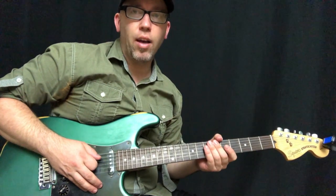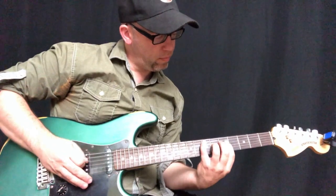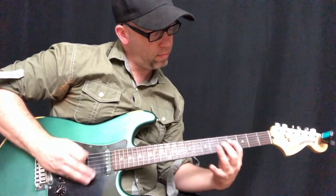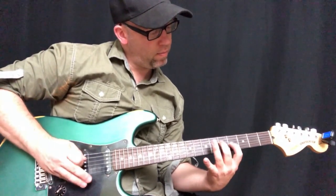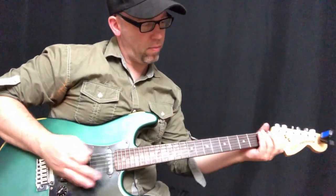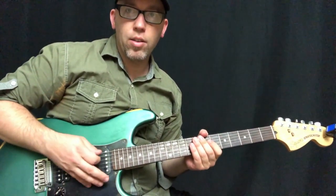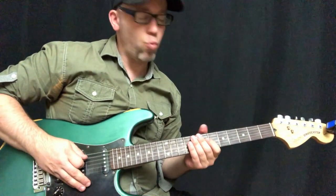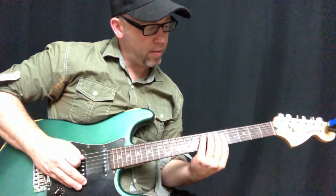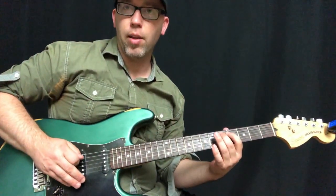Here is a riff in the style of Papa Roach. This lick uses a little bit of chromaticism — it walks down, starting on the E on the 7th fret of the A string, and then kind of walks down as I play the riff.